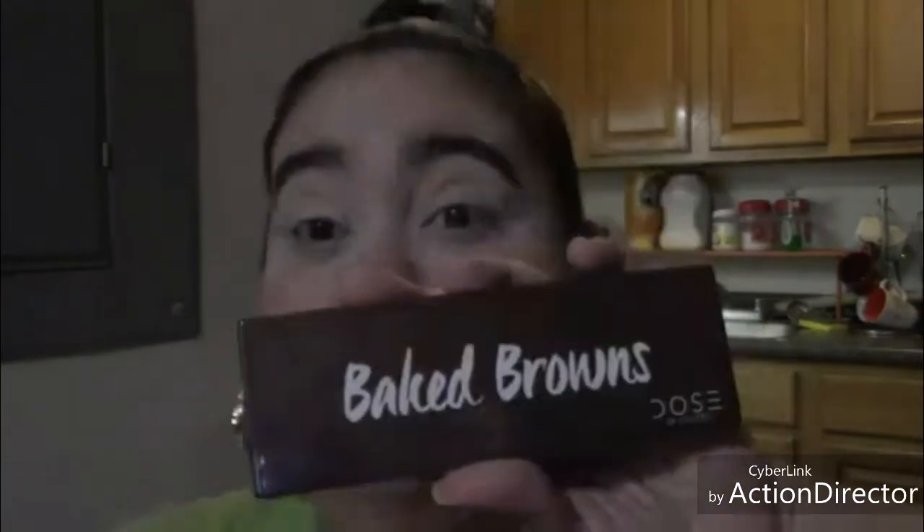Hey guys, welcome back to my channel. If you are new, welcome! My name is Maria. I already prepped my skin before camera, and I already have my eyebrows and eyelids prepped. For this look, I'm going to be using two different palettes: the Dose of Color palette, and a palette from my local beauty supply store.